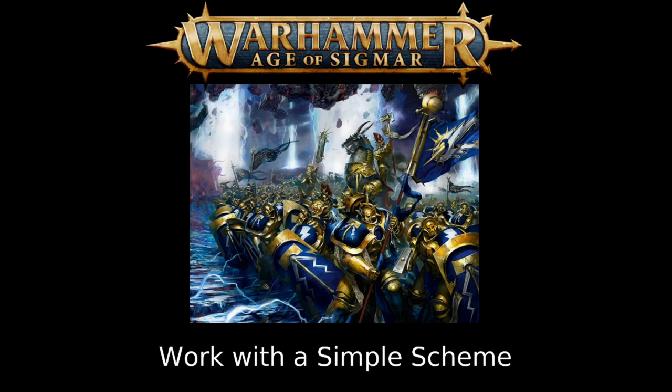A simple scheme isn't just about the colors themselves — it's also about the models you choose. If you're trying to knock out an army fast, you don't want highly detailed models. If you are working with a detailed army, keep the scheme simple: do all gems the same color, all weapons the same color, and all hair colors consistent across the army. This makes a simple scheme work regardless of what you're painting.